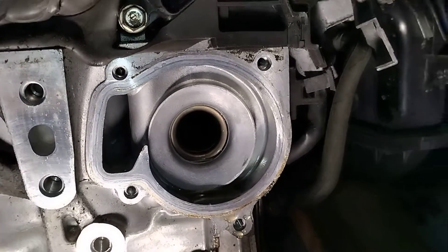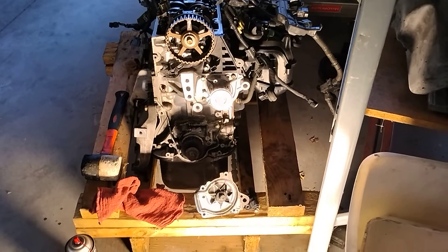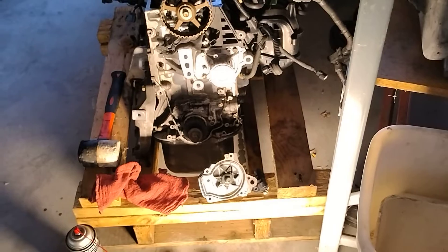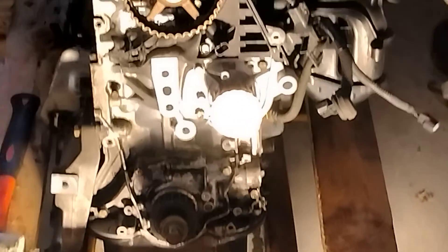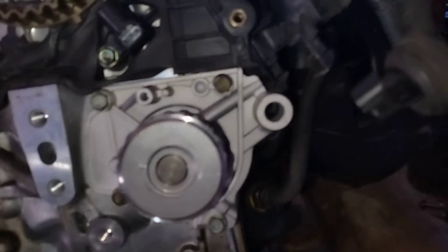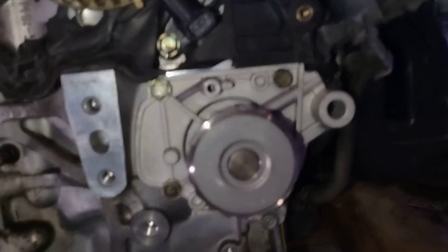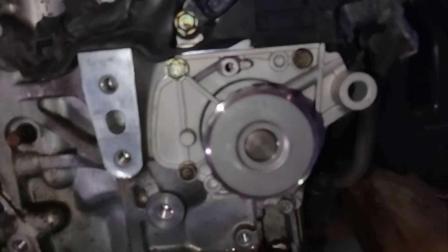Now we're gonna get this cleaned up and install our new water pump. There you have it — nice new water pump installed. The torque specs on this are 12 inch-pounds, which is literally nothing. Get a small ratchet if you don't have a torque wrench, just hand tighten and go about a quarter turn. That's all you need — it doesn't need to be gorilla tightened down.